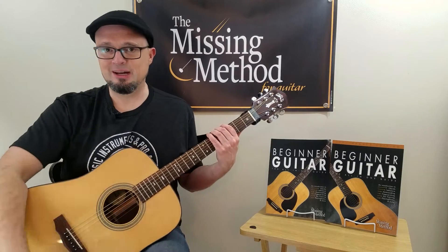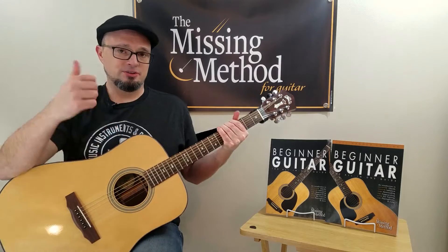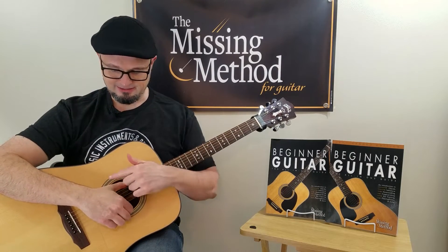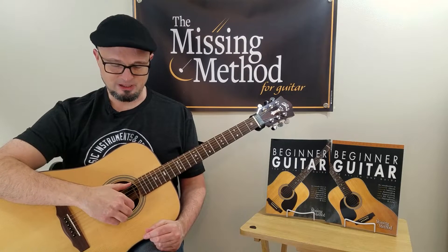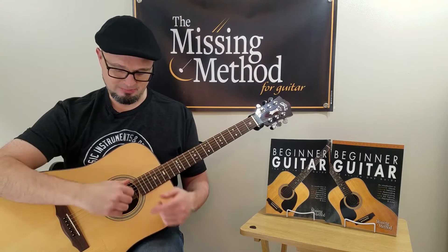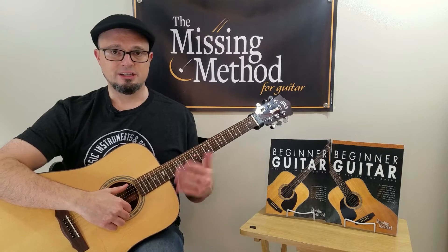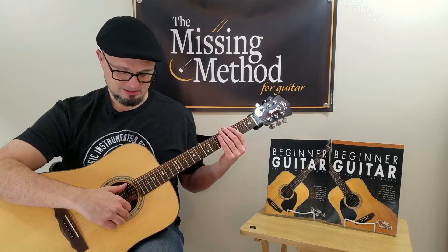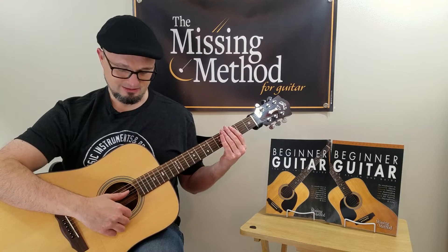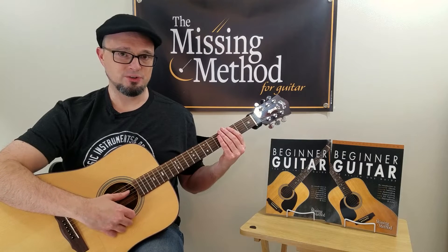Step two is to get the fingers onto the strings. Your thumb is going to be positioned running parallel to the string, and you're going to use partially the skin of the thumb plus the thumbnail to get a nice clear sound. For our purposes today, your thumb is going to cover either string 6, 5, or 4, and it's only going to play one of those at a time.